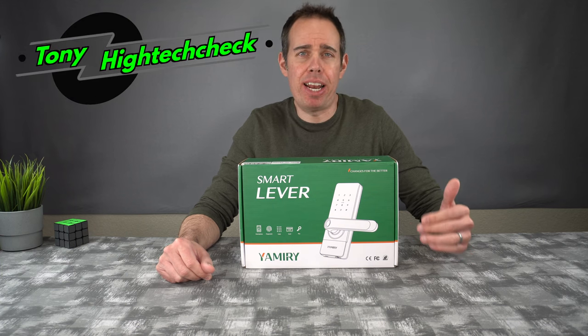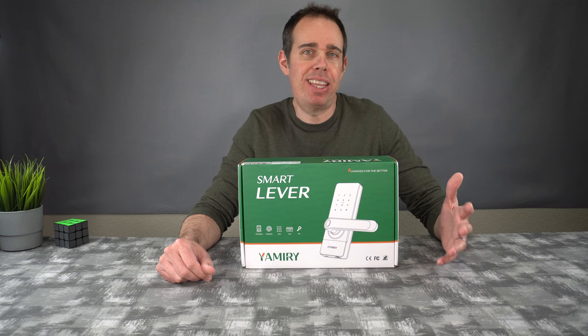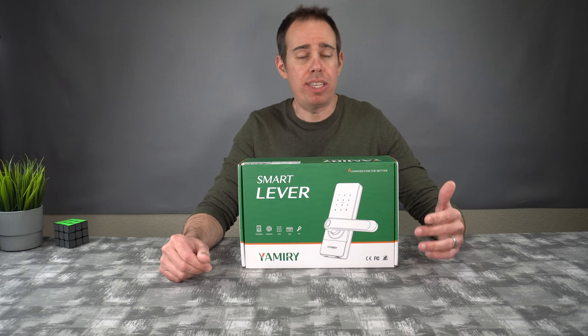What's up everybody, Tony here with High Tech Check. Today we're going to be taking a look at a pretty cool smart lock. This particular one will unlock the door with a fingerprint sensor built into the handle, so all you need to do is grab the handle, put your thumb where it normally goes, and the door unlocks. I'll be putting a link in the description in case you want to pick this up. This is the Yamari Smart Lever.